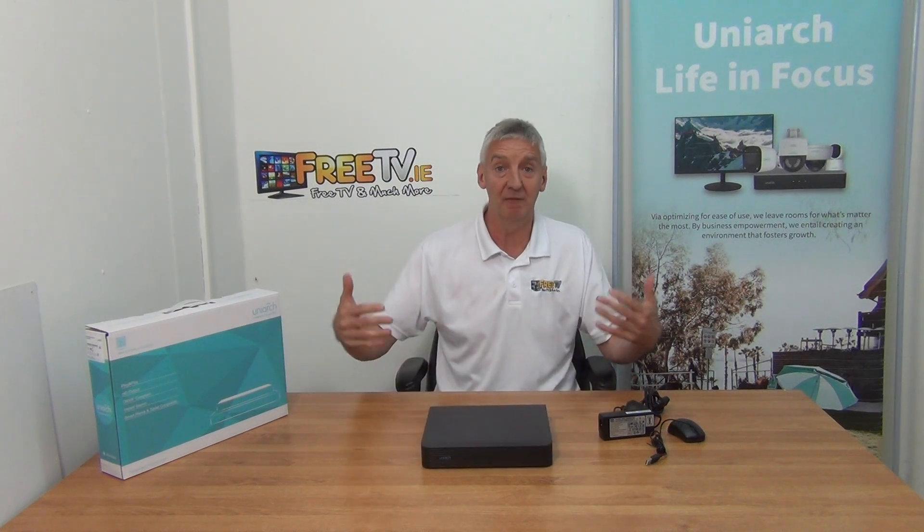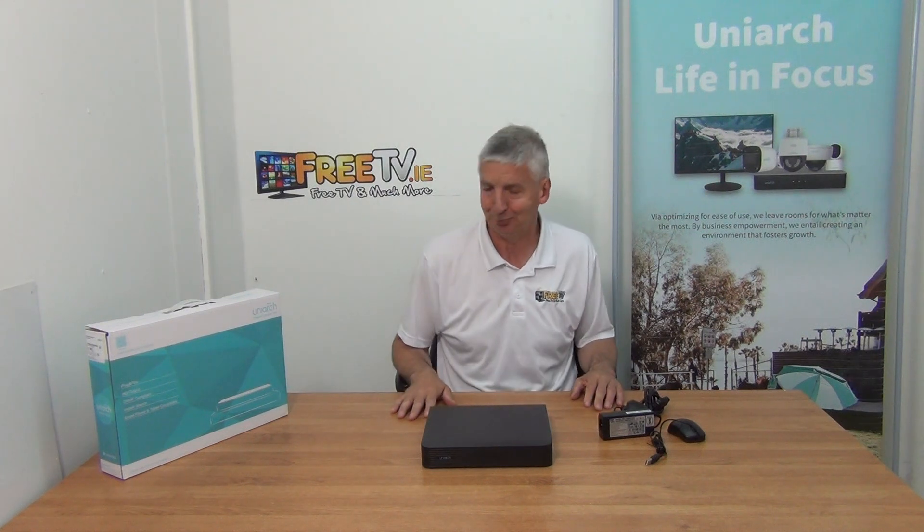We have other NVRs in the range — larger ones, 8-channel, etc. But why would you go for a 4-channel unit? The picture resolution is 8 megapixel, which is really high-end — genuine 4K quality. A 4-channel setup is normally sufficient for domestic applications or maybe a small business.